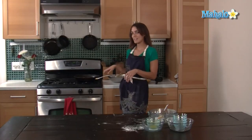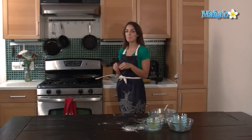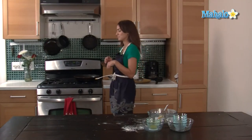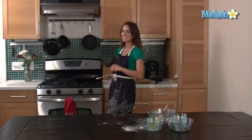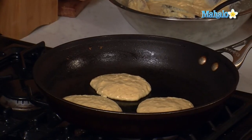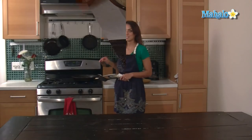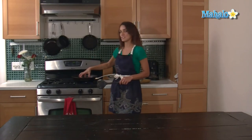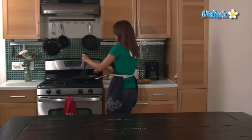When you're baking pancakes, you want to look for little bubbles that form, and when the little bubbles pop, you know it's time to flip. It should take about three to five minutes. You know they're done because the smoke that comes up after you flip them is gone. Once that happens, you're ready to serve.